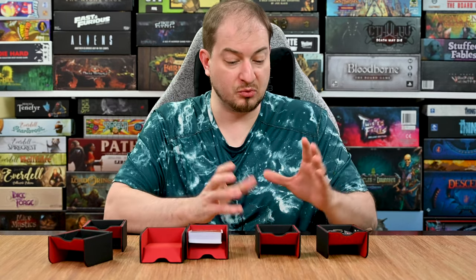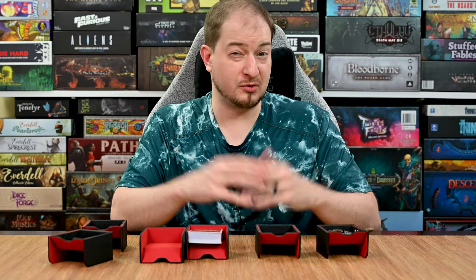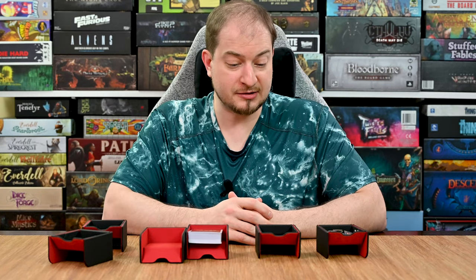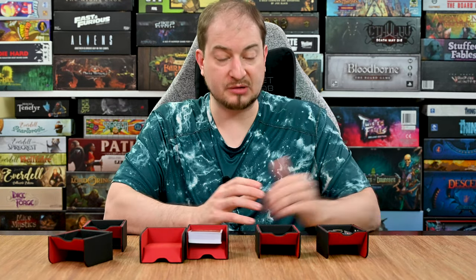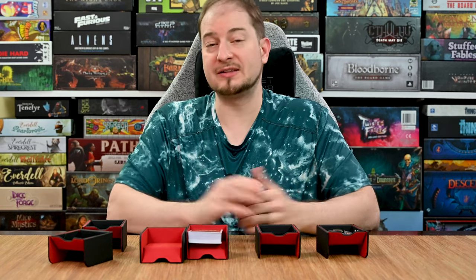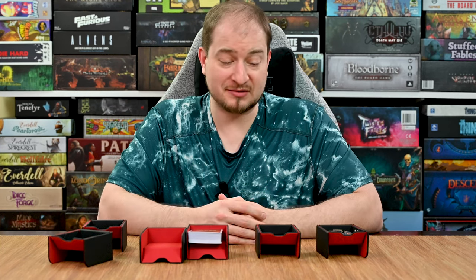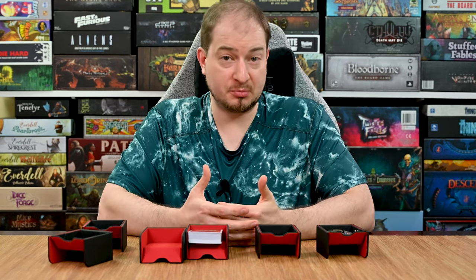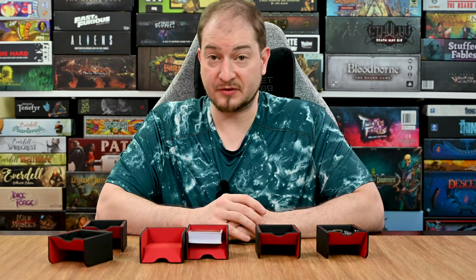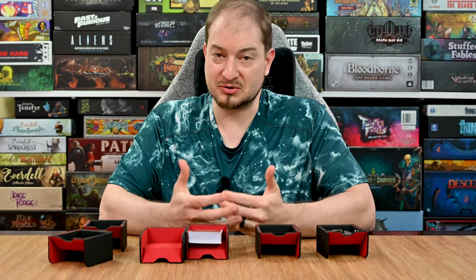Because of how big they need to be for cards, you have a lot of empty space when using them for tokens, and depending on what you're using them for you might not need as much space — so having a smaller set could be beneficial. These are premium, so they are going to be expensive. Right now a set of six is $69 plus shipping, and that is Kickstarter pricing so I don't know what retail will be. The Kickstarter is funded at this point, so they are going to be made, and hopefully there will be some interesting stretch goals.